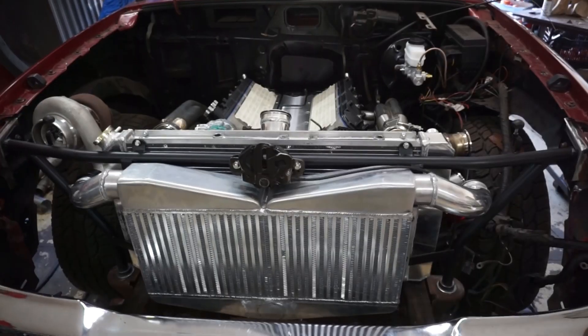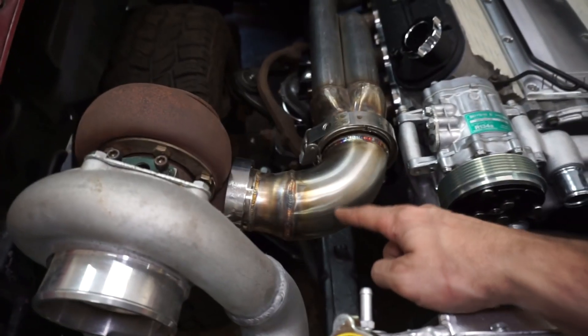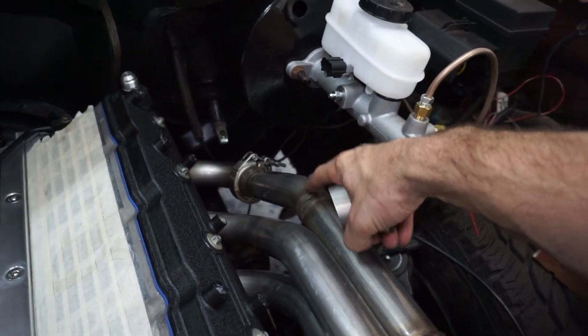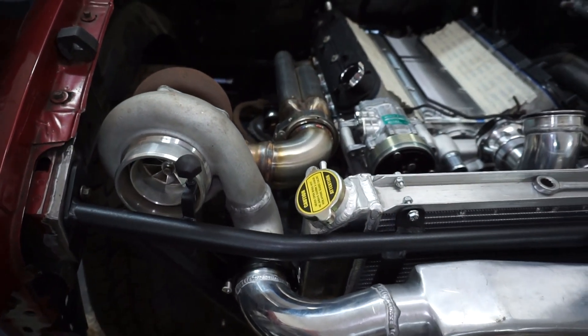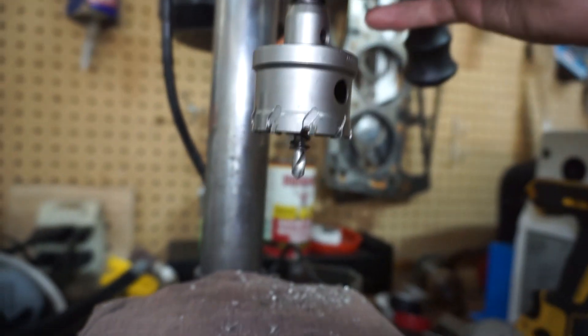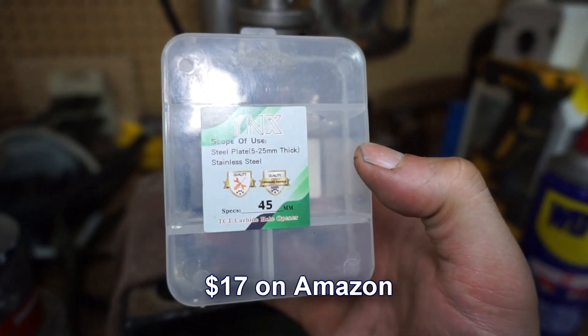Let's get this truck done. Getting some stuff mocked up here - finished the driver's side wastegate. I have the bottom side marked so I'm going to take this apart, drill the hole, and weld it up. Essentially just taking these little bends cut out of the piping and angling it at 45 degrees, then shooting the wastegate down that way. I got this 45mm hole saw for cutting the wastegate hole and it worked out really nice cutting through the stainless.